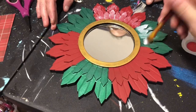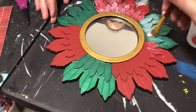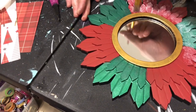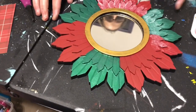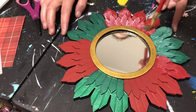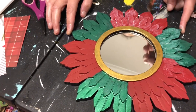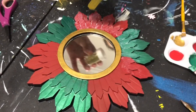Now we've got Mod Podge and we're just going to do a thin layer. My sister's acting as my extra set of hands and holding this for me. After I've gone back through and spread some of this out, my sister is going to take some of the glitter and start sprinkling it on.